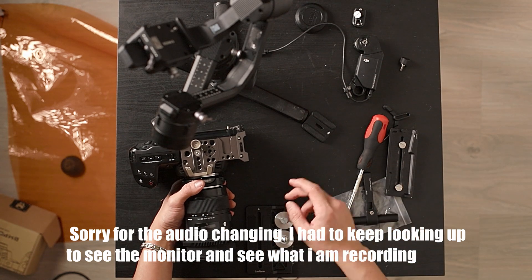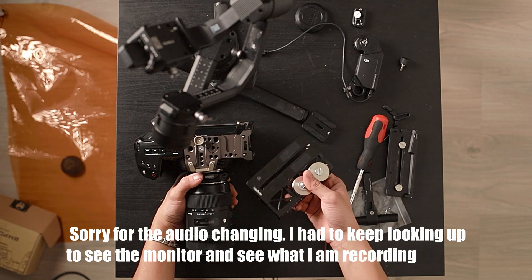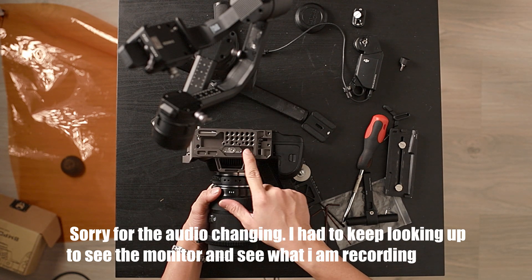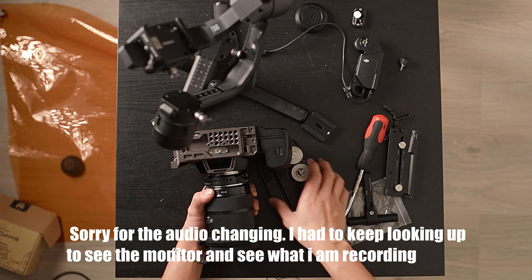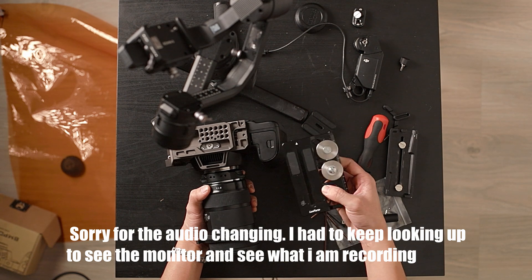Good news is that if you are purchasing this half cage like I have here, you will actually not need this offset plate anymore, because the bottom of the camera has a lot of mount holes for you to choose from to balance your setup properly. If these holes aren't enough for you, then obviously you have to dish out some money for this plate.